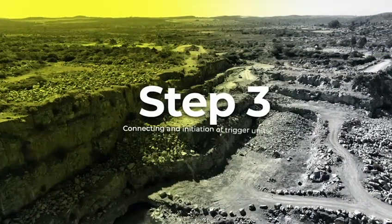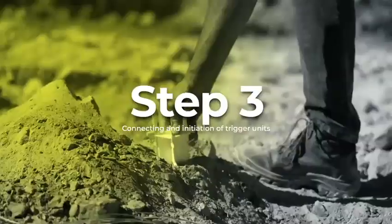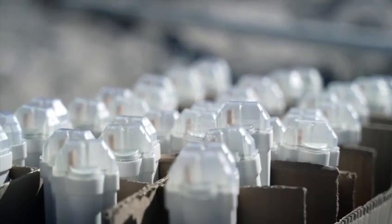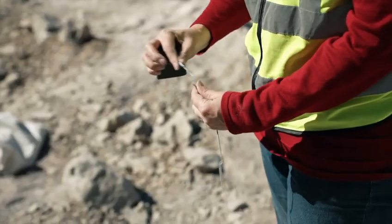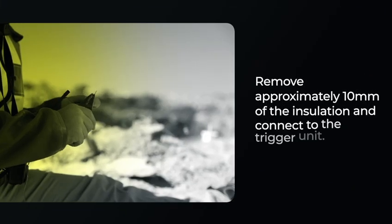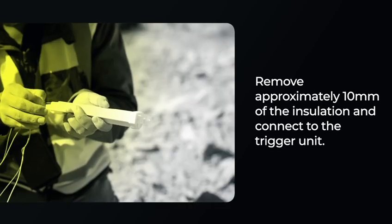Step 3: Connecting and initiation of trigger units. Place each trigger unit at its corresponding blast hole. Cut the lead wires to the required length. Remove approximately 10 mm of the insulation and connect to the trigger unit.